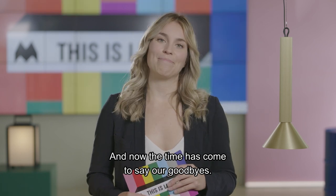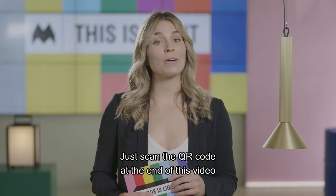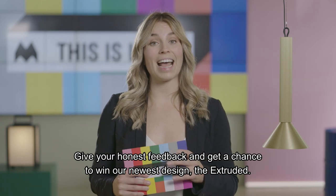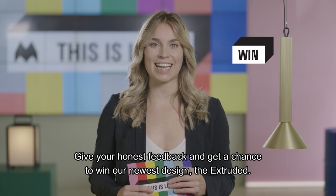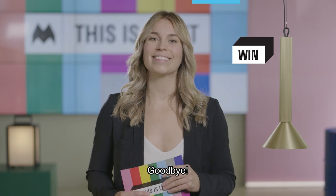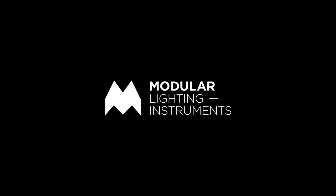Now the time has come to say our goodbyes. Thank you Alain Gilles, Jeffrey Huyge, Studio Case, Quizmaster Tom and Marcel. Don't forget to rate our launch and newest designs — just scan the QR code at the end of this video or click the link on the webpage. Give your honest feedback and make a chance to win our newest design, The Extruded. Thank you so much for watching and enjoy the rest of your day. Goodbye. See you next time.